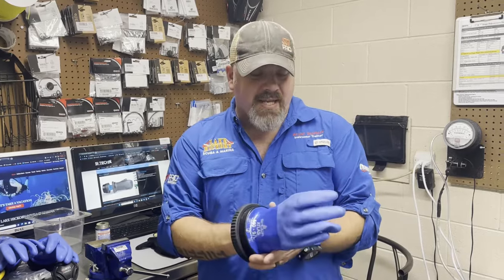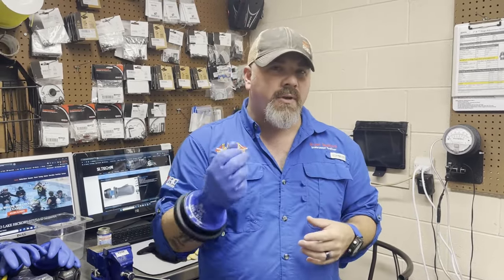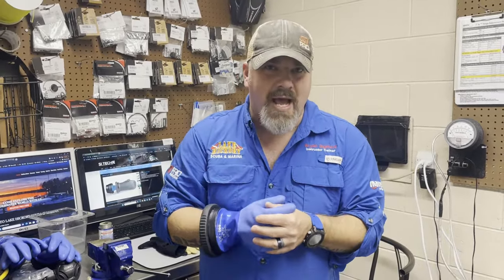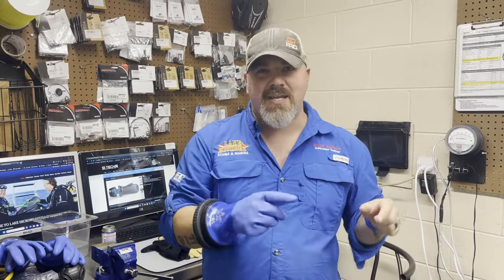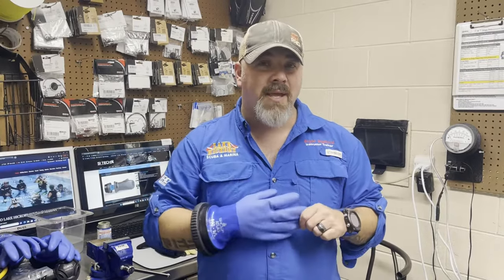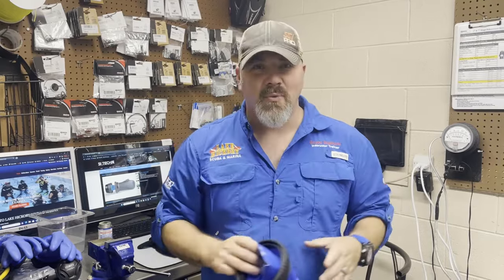Now our dry suit series seems to be a very popular series here on YouTube and you guys just keep asking more and more questions, which is awesome because that gives us more content. One of the questions I keep getting asked is how do your hands actually stay warm in a dry glove, and more specifically how do you insulate your hands? If you don't know what a dry glove is, it basically attaches to a dry suit and keeps your hands dry — and just like a dry suit, just because it stays dry doesn't necessarily mean it stays warm. So with that being said, I'm going to show you three different methods that I personally use to keep my hands warm when I'm wearing dry gloves with my dry suit.